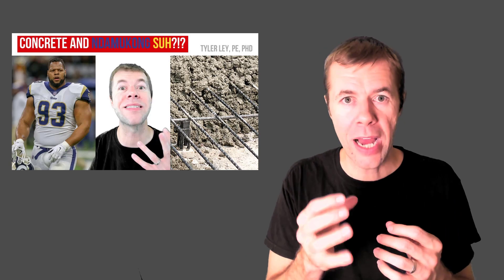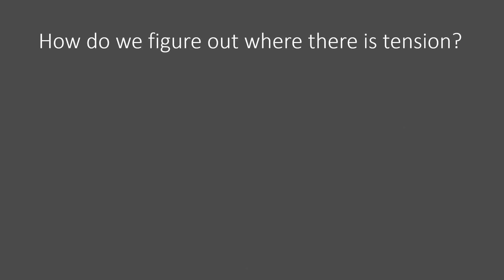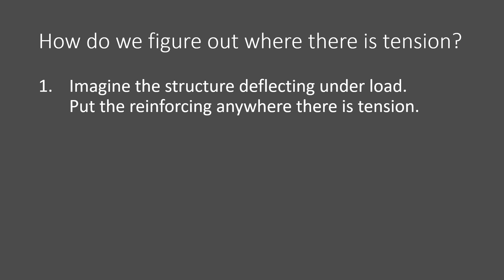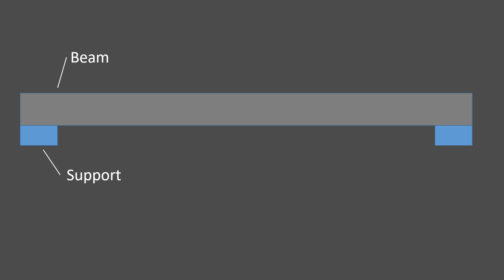If you want to learn more about this and how to control cracks, you can watch this video. But how do we figure out where the tension is? Well, to do this, we have to become the structure — we have to imagine the structure deflecting under load and then put that reinforcement where there's tension. And have you seen cracks on previous projects? That means they didn't have enough reinforcement there, because we'd like those cracks to be so small we could barely see them. Let me show you what I'm talking about.